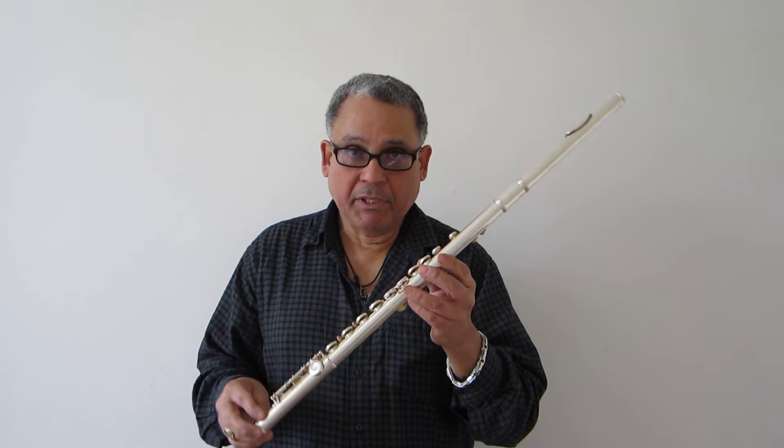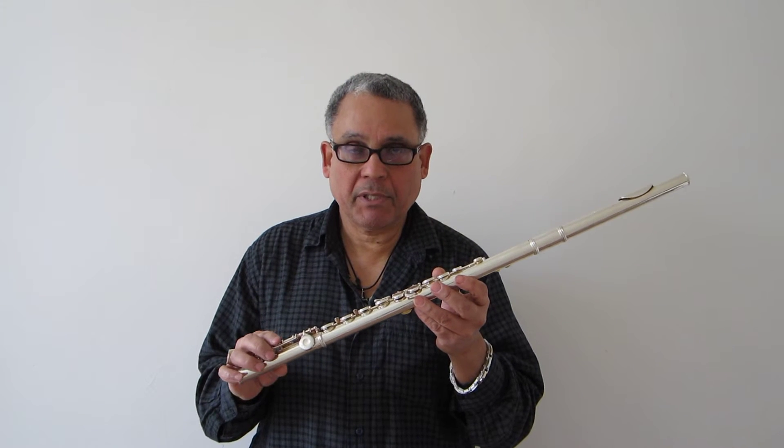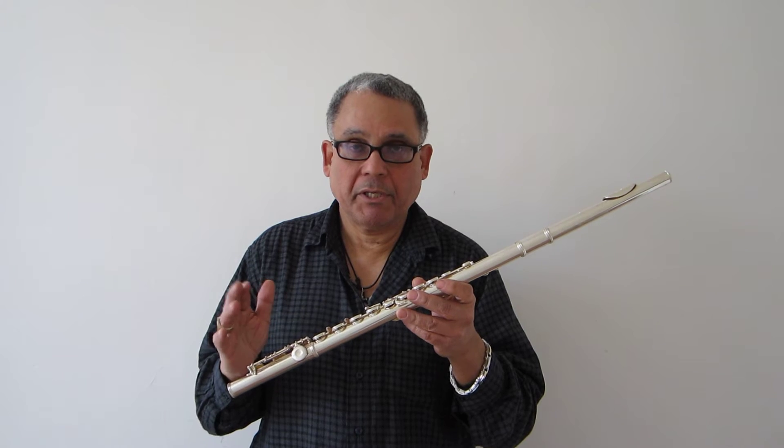It will need, I believe, some adjustment by a professional tech to make it really play in the upper register, which is having a little difficulty coming out with the high B's and the high C's. Other than that, it's a fantastic flute for a beginner and intermediate.